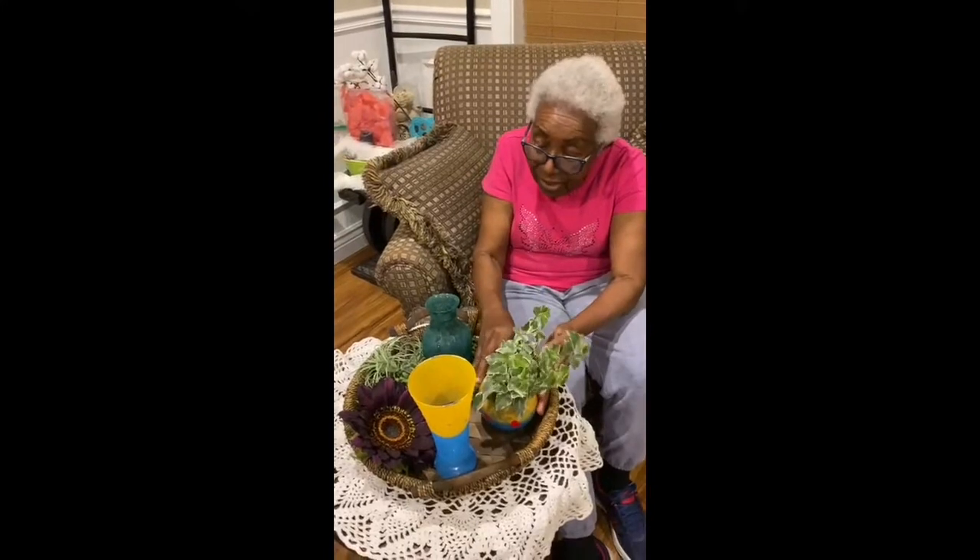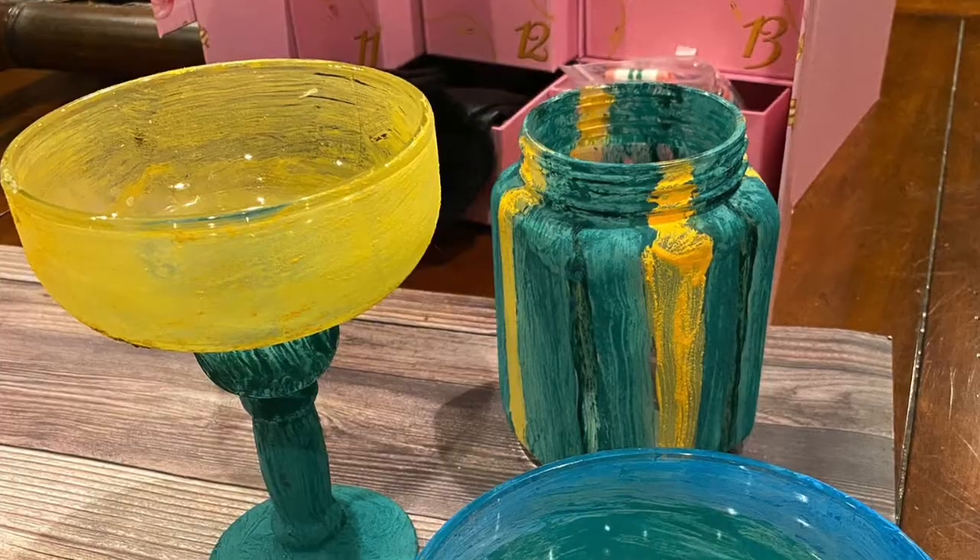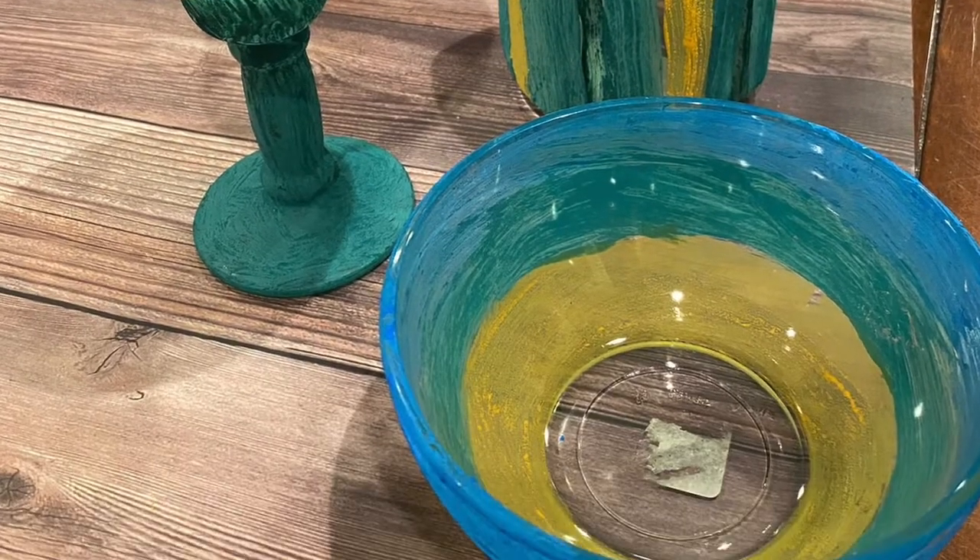This other vase is one I did just for fun. It has all these rough edges, but I like it, so I did it. Thank you. Bye!